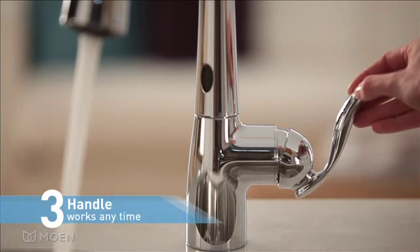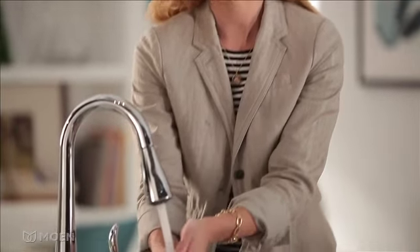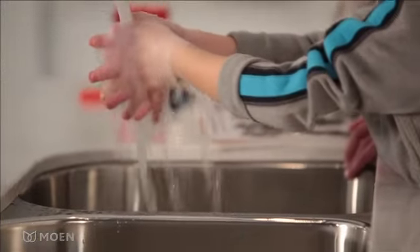Feeling traditional? Use the handle to start the flow of water. When you turn on the faucet using Motion Sense, you can have a consistent and comfortable pre-mix temperature, perfect for many tasks.